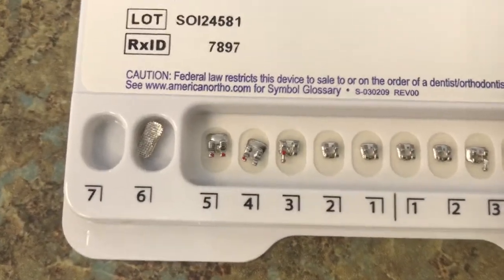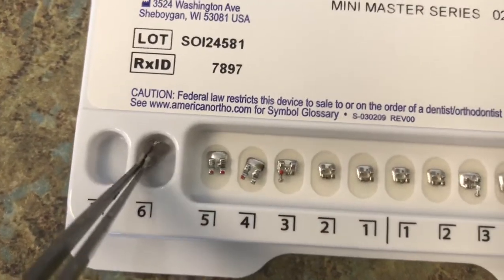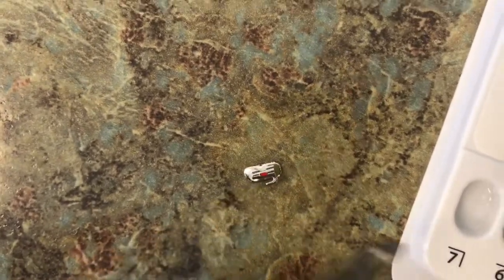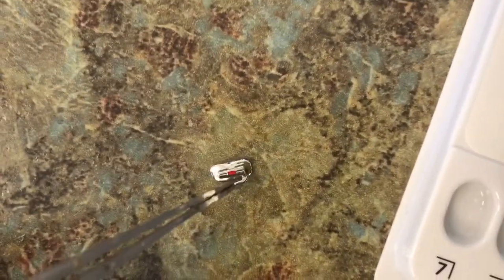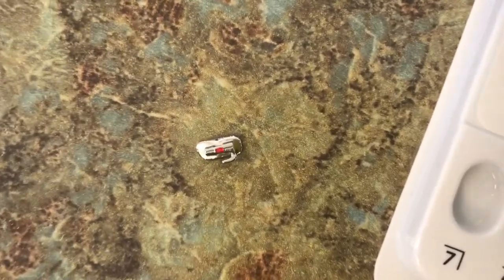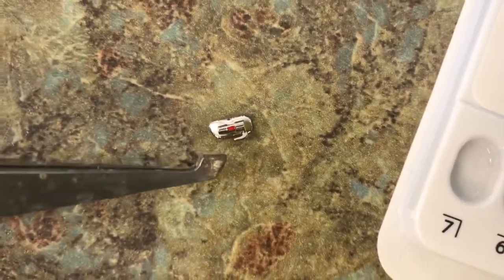Moving over to the lower right 6, this is going to be a bracket for your molar. As you can see, it has a hook on it just like the other molar; however, this one has a red dot, indicating that it's for the lower right 6. Again, all of the lower right brackets will have a red dot on them.